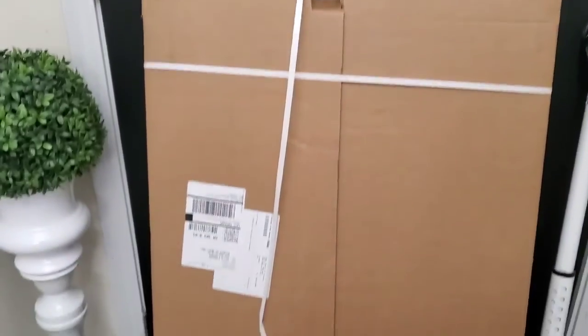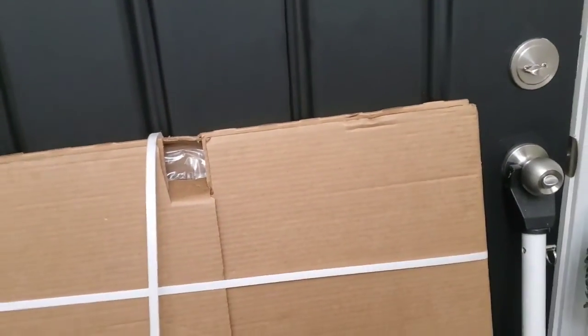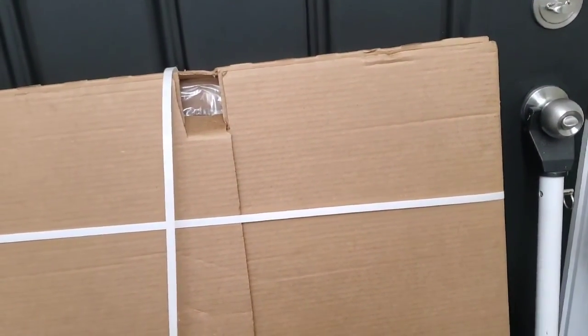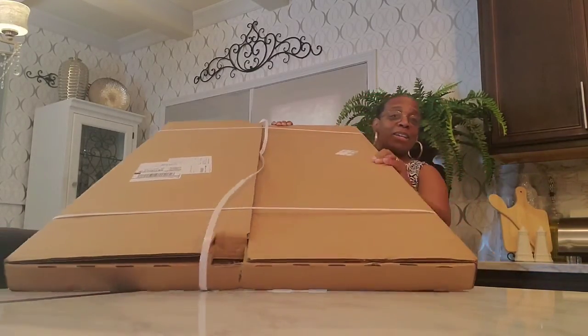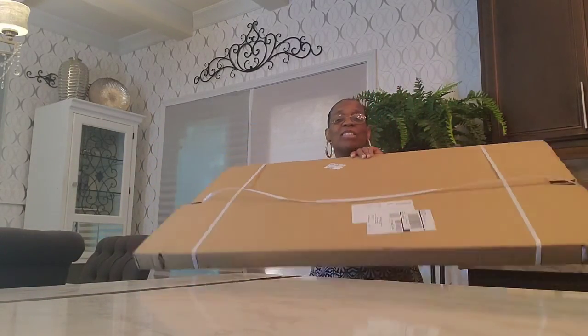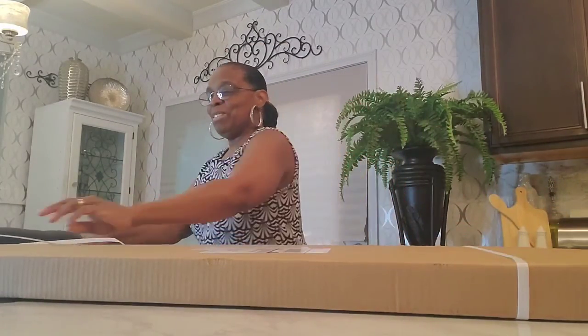I'm so excited because I just got my package from Tailored Canvas and I still have it here in the box. Let me show you — I'm going to open it up and see what it looks like. What I chose is beautiful of course on paper, but to actually see it in person I'm so excited, so let's get this unboxed. Here is the box and we're going to see how the actual thing looks in person.